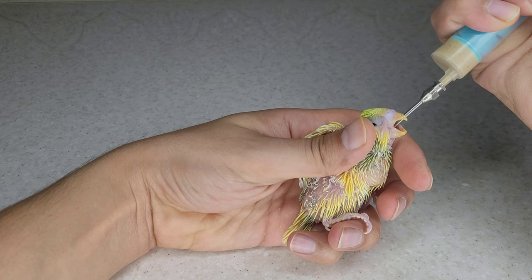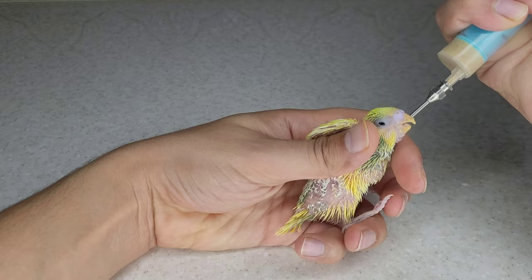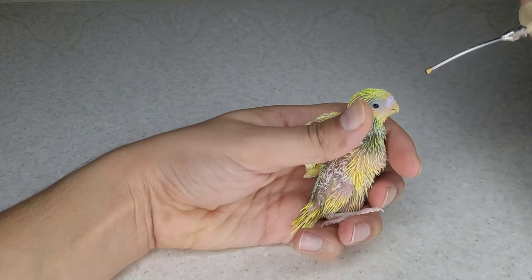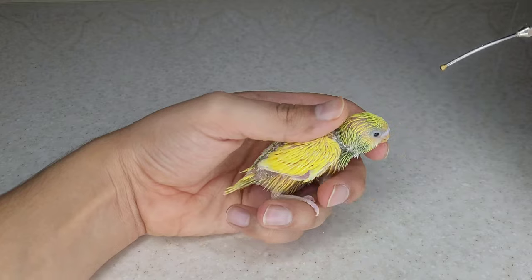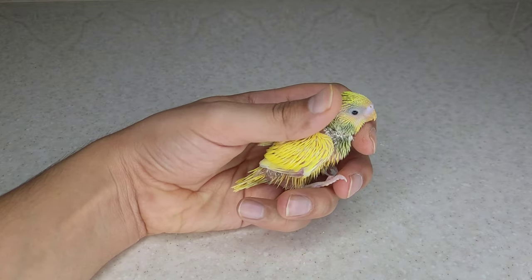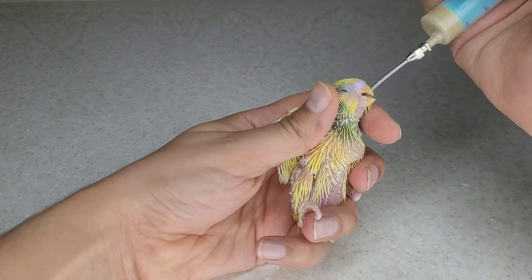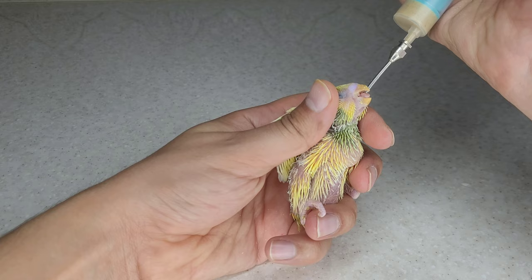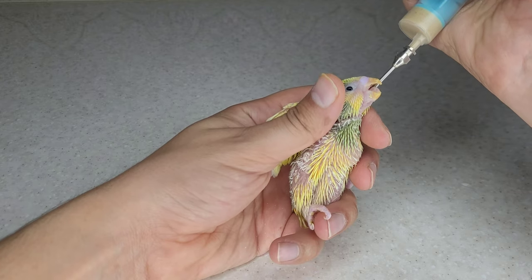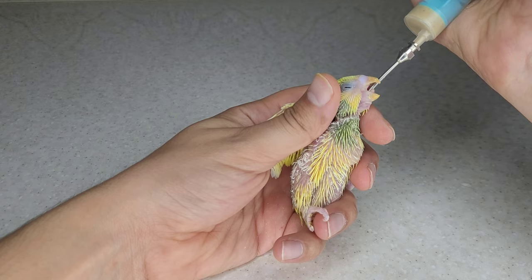How many times should we feed the bird every day? It depends on the age of the bird. In the first days, you should feed the baby bird every 2 hours, but the amount of food is small. At the age of 2 weeks, feed the baby bird every 6 hours. At the age of 3 weeks, every 8 hours. And finally, in the fourth week, feed the baby bird only twice a day.